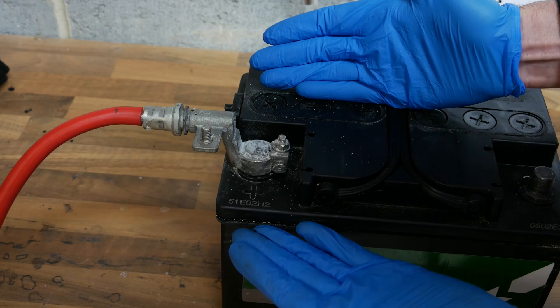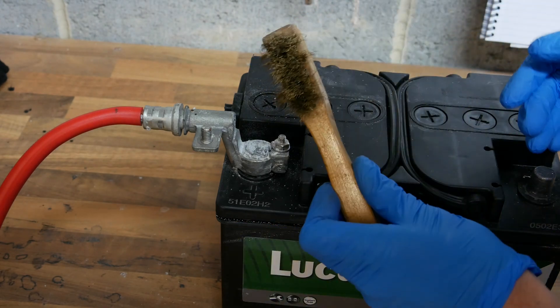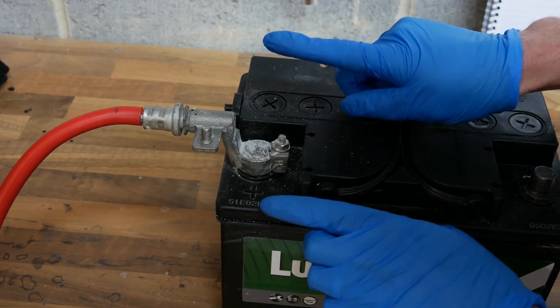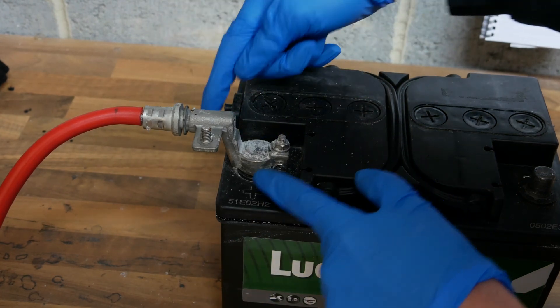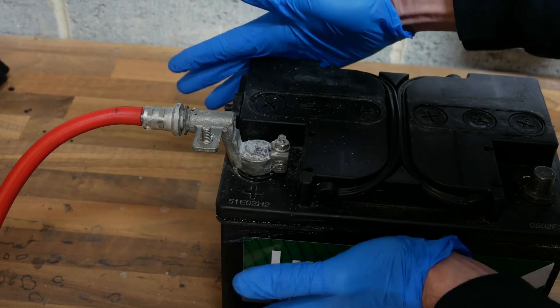But if this battery was still mounted inside your car and you were scrubbing it off like that, then all of those deposits would be going down into the engine bay, and you may not want that corrosive material going down onto your battery tray and other engine components.